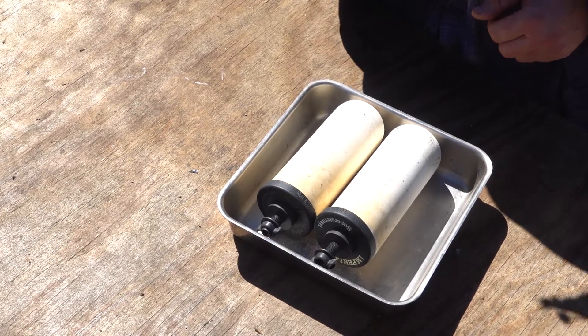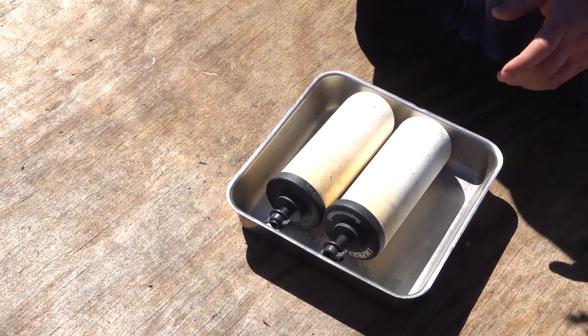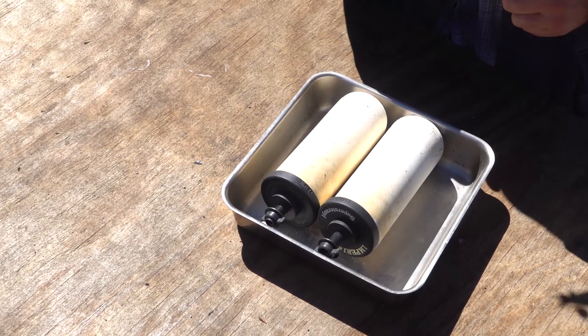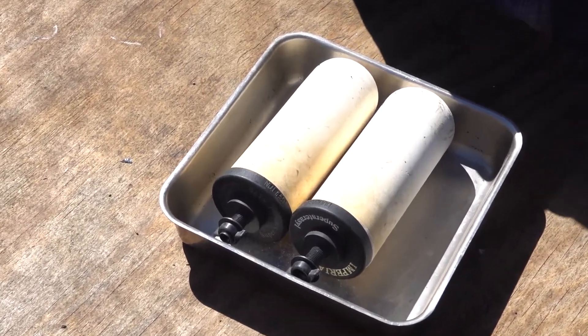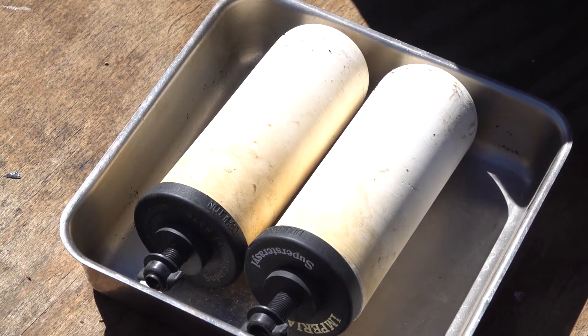Have you ever wondered what is inside of a British Birkfeld or Dalton water filter? The big question people have with these filters is how exactly they work. The British Birkfeld filter is a two-part filter. It has a ceramic layer on the outside, and that's your physical filter — it's going to filter out sediment, particles in the water, bacteria, that kind of stuff.